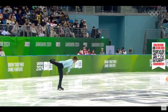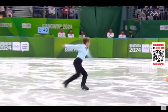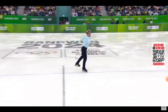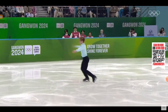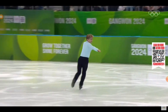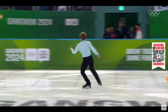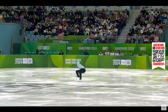The spin combination that is required in a short program. Now he's in the midst of his step sequence, and all step sequences should be executed according to the character of the music — and he's doing a really good job here. So the final element, the flying sit spin.